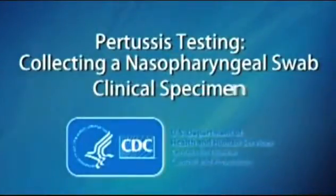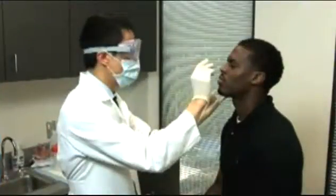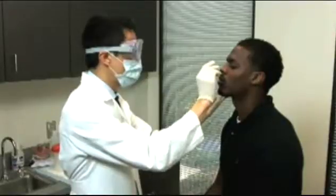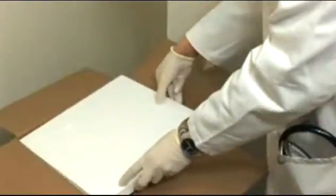Pertussis testing: collecting a nasopharyngeal swab clinical specimen. It is essential to use correct technique when collecting and transporting specimens for laboratory testing. This video will demonstrate how to correctly collect and transport a nasopharyngeal, or NP, swab.